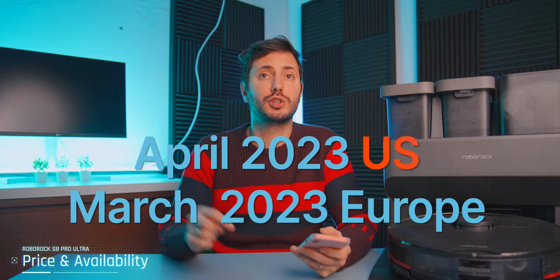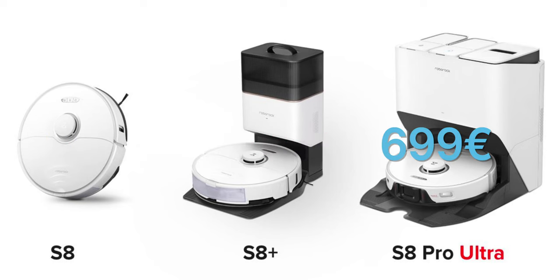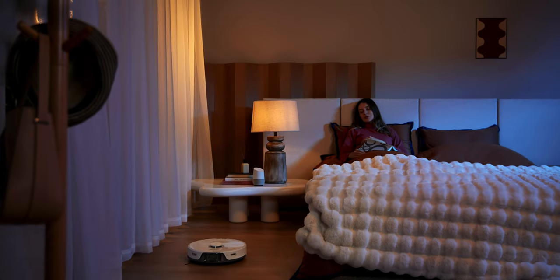The S8 series will start selling in April, so be sure to check all the links in the description for all the info. The price should be $749 dollars and 699 euros — be sure to check the links for all the correct pricing.